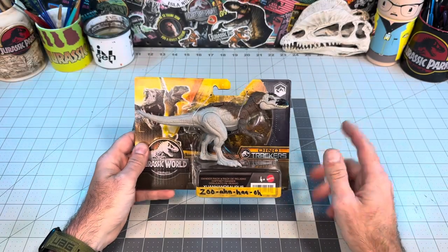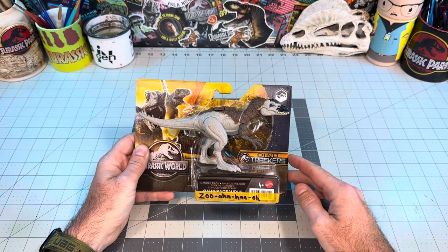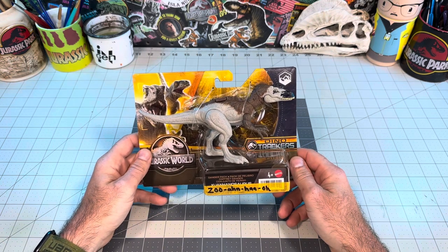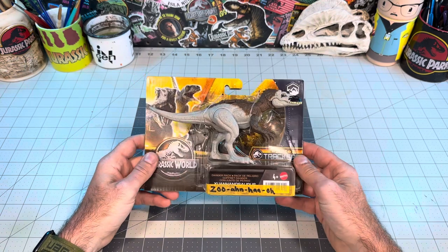Hey guys, welcome back to The Compound. It's been a while, but we're back in the studio with some new repaint videos, and we'll be kicking things off doing a repaint on this really cool — I did the phonetic spelling on the package — Zoonhanosaurus.